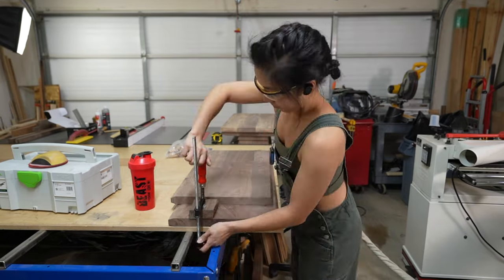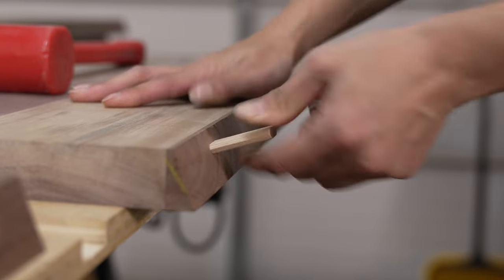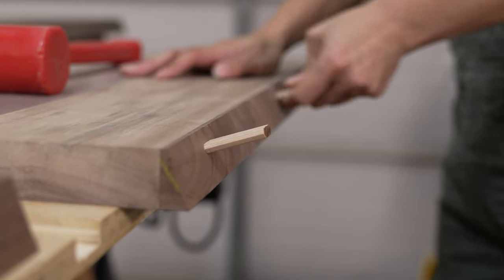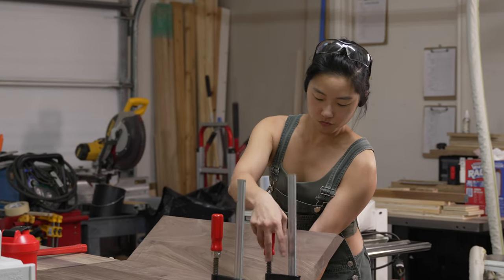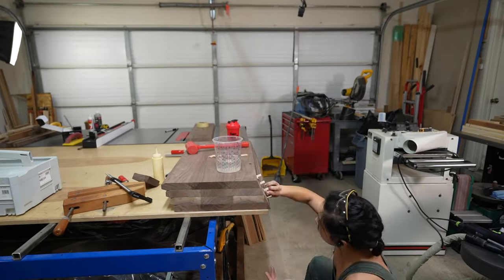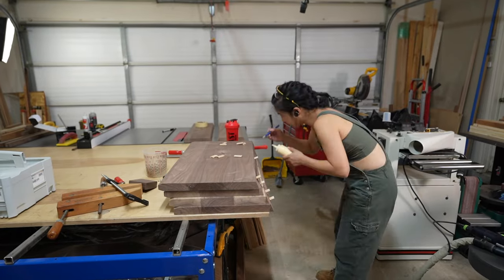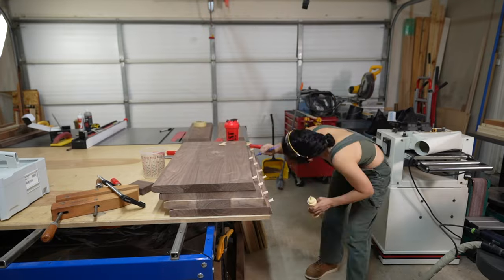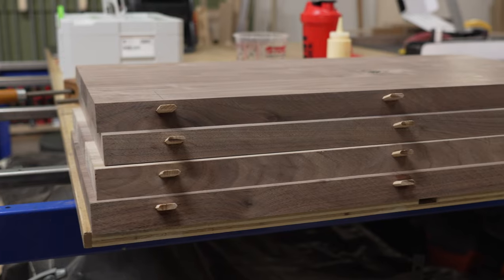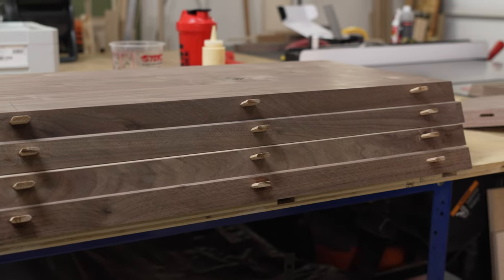Once I made all the domino slots, I dry assembled all the pieces and they fit perfectly. For the glue-up, I wanted to try a technique I once saw another woodworker doing - instead of putting glue on the surface and inside the domino slots, he glued the dominoes in first. So I laid the wings down and glued the dominoes into those since they are the bigger piece, so I could focus on moving the smaller and lighter middle piece.